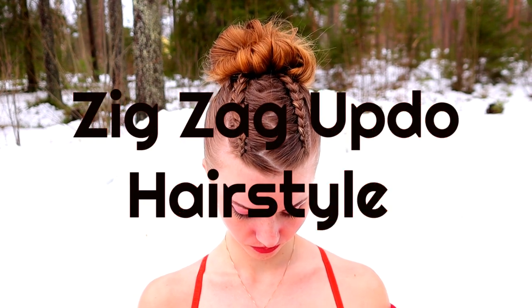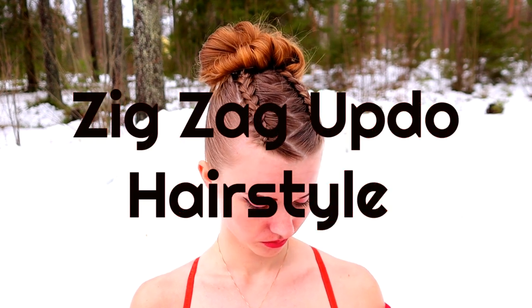Hi! In this video I will show you how to create this zigzag updo hairstyle.